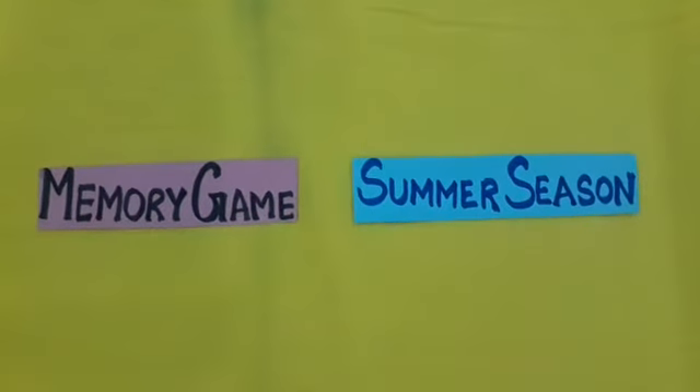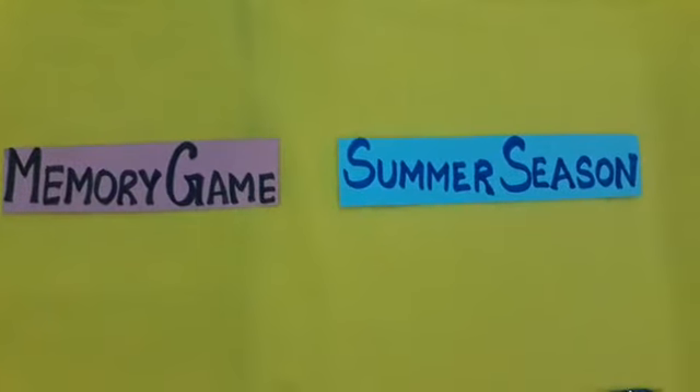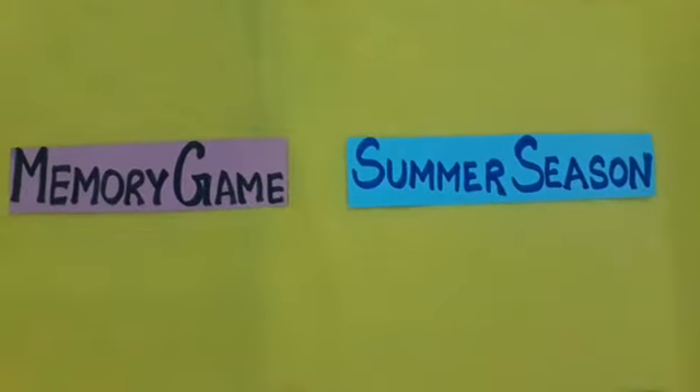Hello everyone, today we will be playing a memory game with objects related to the summer season.